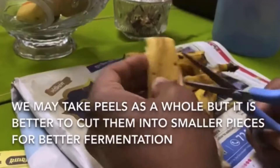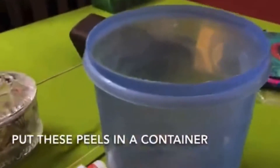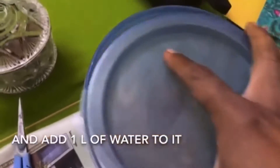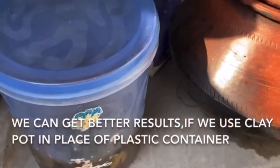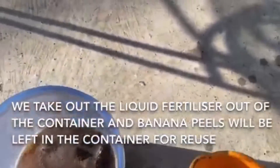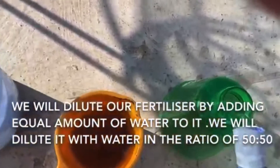We take some banana peels and cut them into smaller pieces, which helps with better fermentation. Then we add them to water and keep them in a place with sufficient shade from sunlight. After seven days, the well-fermented fertilizer is ready. We can also use dry peels of banana. We dilute this fertilizer in a ratio of 50 to 50, adding 50% more water to it.